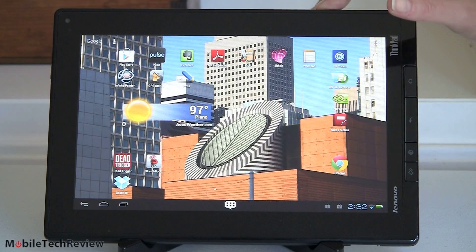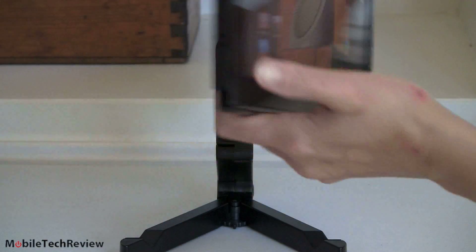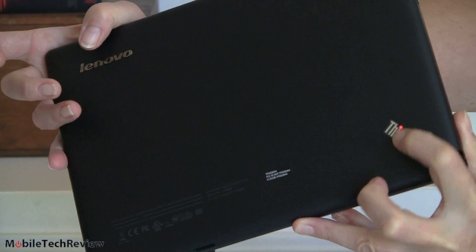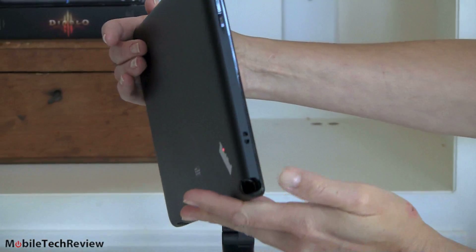The tablet has HDMI, a full-size USB host port, and other goodies. If you take a look at the back, you can see that nice ThinkPad look — rubbery touch, little red ThinkPad eye that lights up when the device is running — and this is the silo where you can stick the pen.